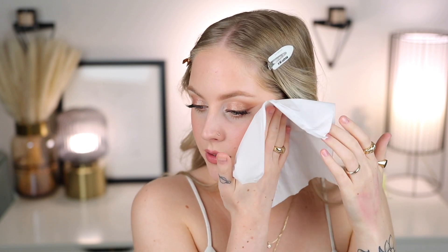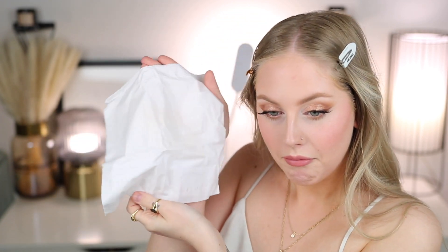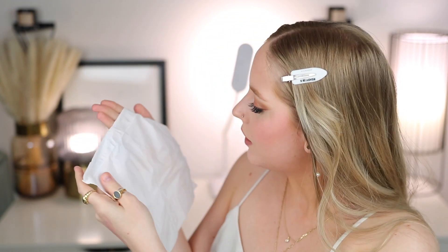The blush doesn't claim to be transfer-proof but the contour description did mention it, so I have a clean tissue and I'm pressing it on my face with normal pressure to see what comes off. Okay — that's basically just a tiny bit of foundation. Same thing on the other side — just a little bit of foundation. I don't feel like the blush or the contour transferred, so the transfer-resistant claim is actually real.